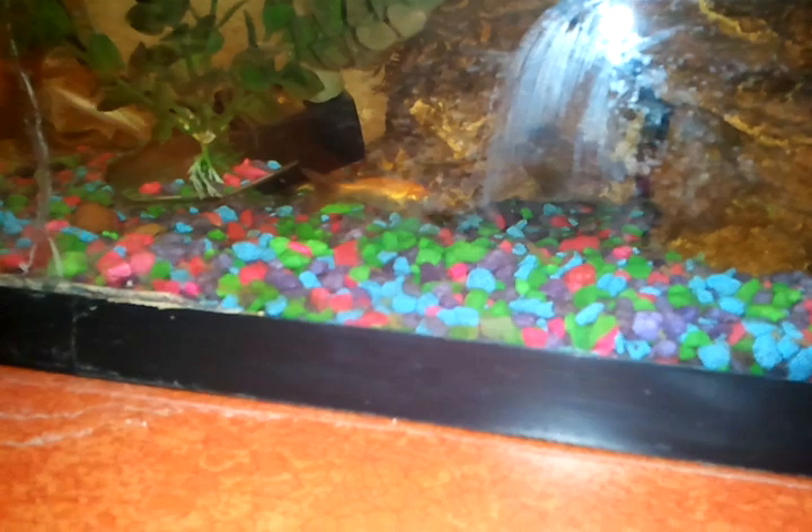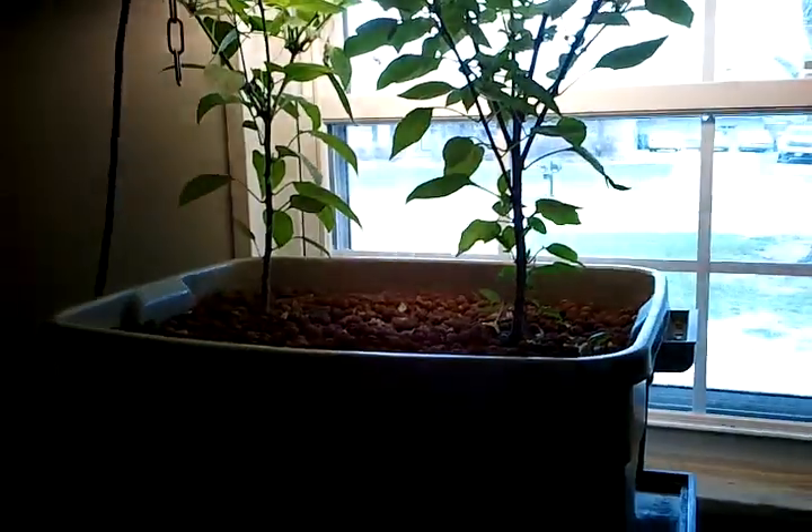I've got three little goldfish in there right now. I used to have those big ones in here. The system just got done cycling, so the water will return back to the fish tank. Let's go outside and see the other systems.